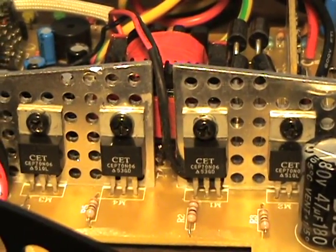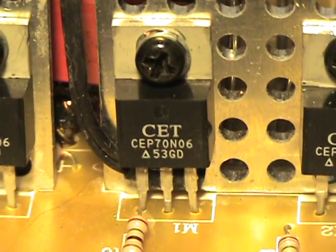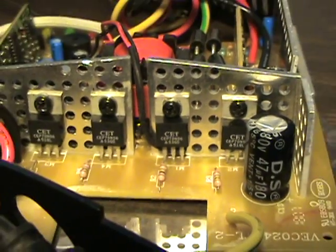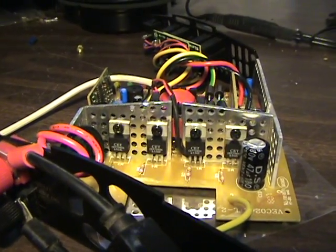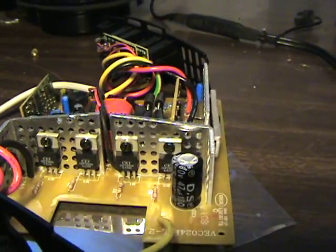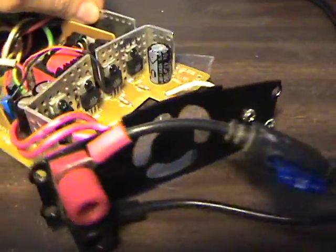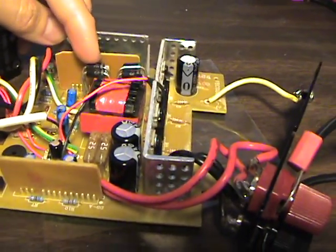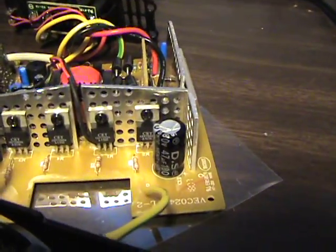These FETs right here — these four are CET CEP70N06 — these are the most likely suspects for a short like that, one that's gonna draw 15 amps on the DC side. Not necessarily so, but most likely. It could be the output FETs around the corner, or some of these other components. We've got some rectifier diodes back here on the output side. But we'll just start measuring around and see.